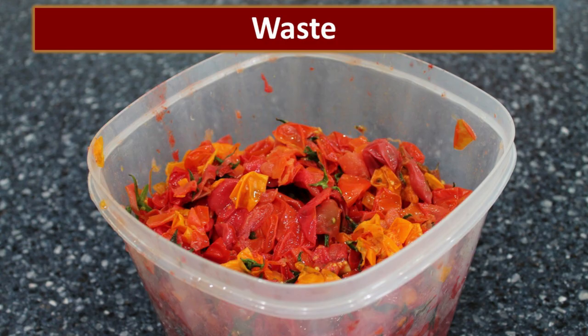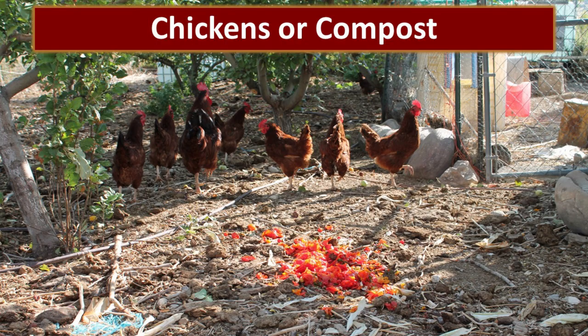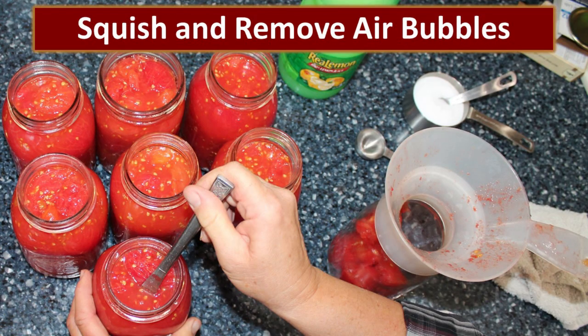We really try not to waste anything. Some people will take the skins, dry them, and turn them into tomato powder, but I prefer to use them as chicken feed and have the chickens turn them into wonderful compost to grow tomatoes again. Once I have the tomatoes in the bottle, I squish them down with my fingers to get any air bubbles out, and sometimes it's easy to take a butter knife and put it along the edges inside to really get rid of any air that's in there.